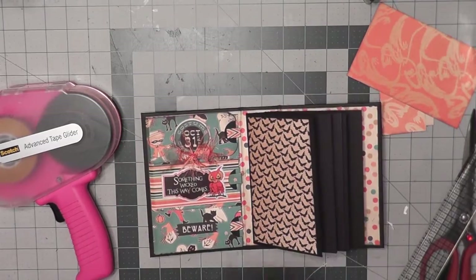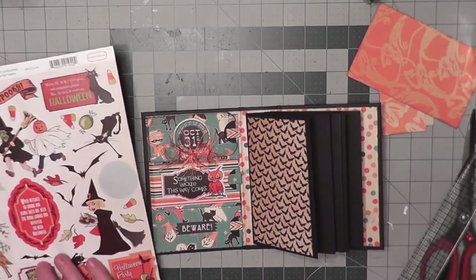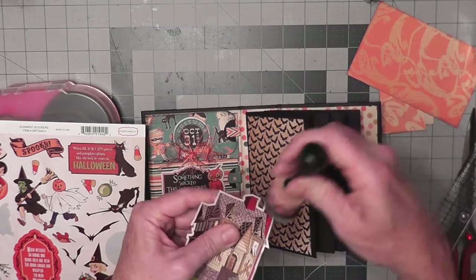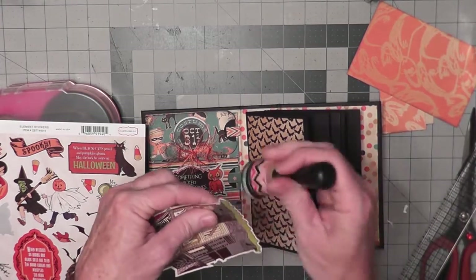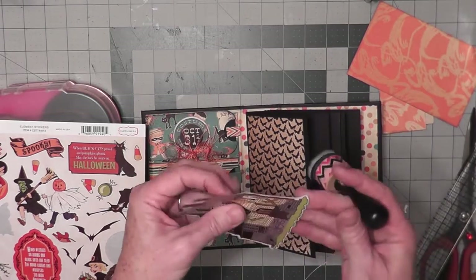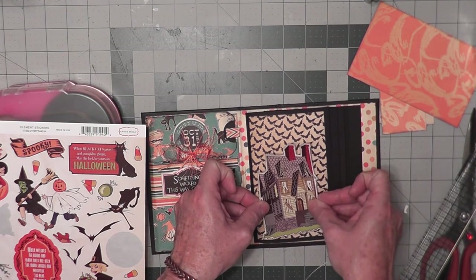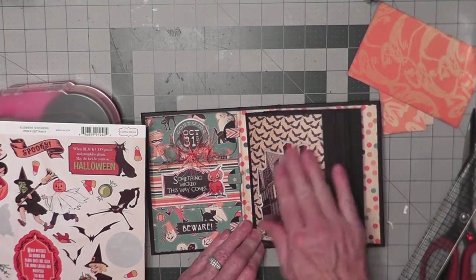We have the sticker sheet, so we're going to use it to create a little scene. I really like this haunted house and I'm going to ink it up a little bit along the edges — not a whole lot, just get a little black lightly with the black ink along the edges to kind of blend it in. Then I'm going to attach that at an angle. The house is pretty big.